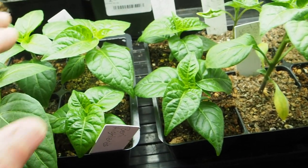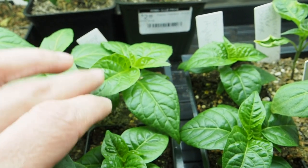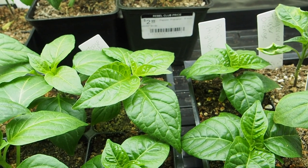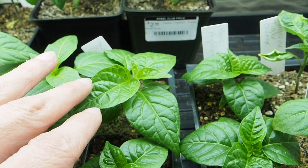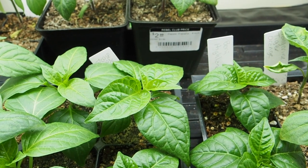Our other Chinense variety is the Sweet Bubblegum Red that I got from Bill Beckham, who passed away from COVID earlier this year. That one is also doing well, but we had really bad germination on those seeds. They were seeds that I saved from peppers that he sent me last year, and that is the only one that we got to germinate.